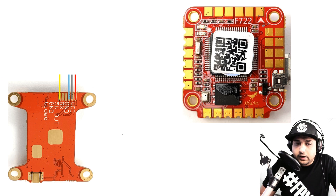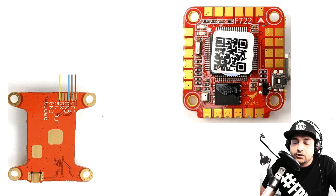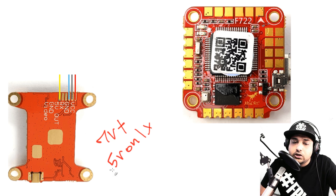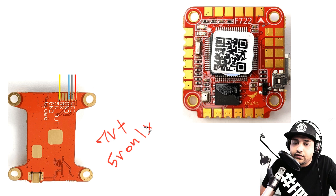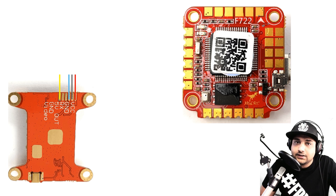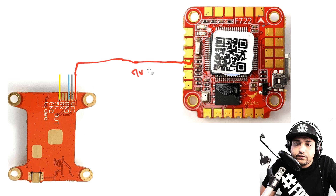Now for the video transmitter. Before setting this up, you need to know whether your VTX takes 7V+ (like 9 to 26V) or 5V only — those are the only two types on the market. We'll cover both. Starting with 7V+: something nice about this flight controller is it takes both into consideration in its design. If your VTX takes 7V+ then grab your red wire from the battery voltage pad.